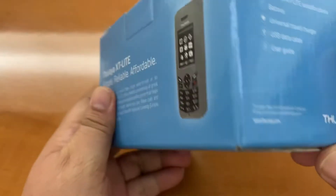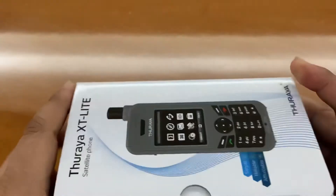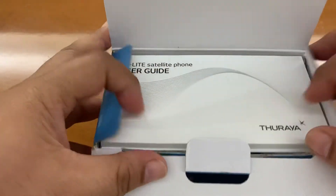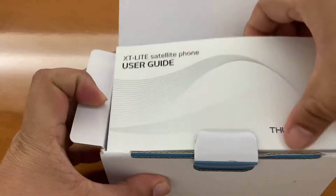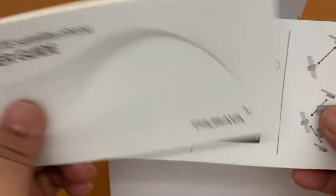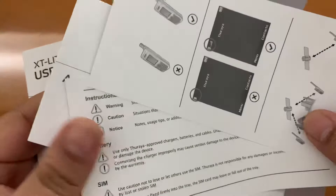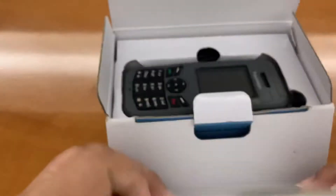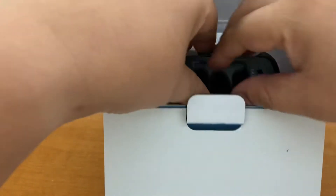The box looks very sturdy. Inside we have the user guide and some quick tips on how to assemble your sat phone and how to use it.